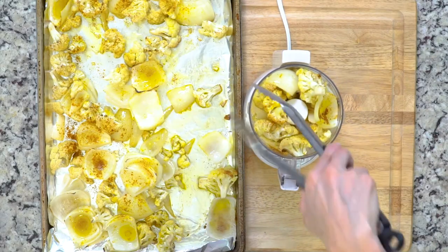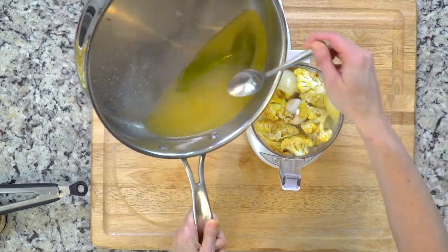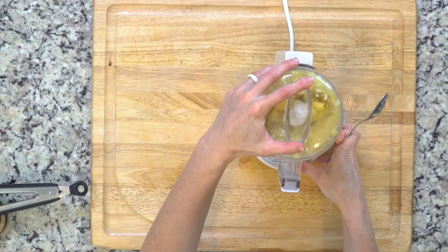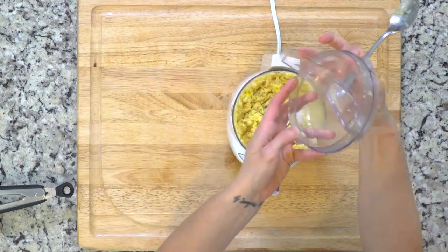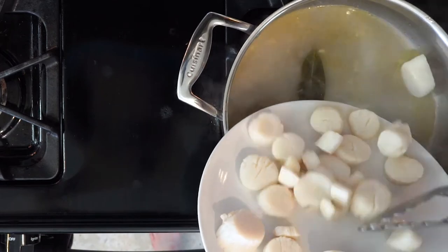Once the veggies are done roasting, place them and 10 to 12 tablespoons of the pan liquid in a food processor or blender and puree until smooth. You'll probably need to move the mixture around with a spoon a bit to get everything pureed together properly.